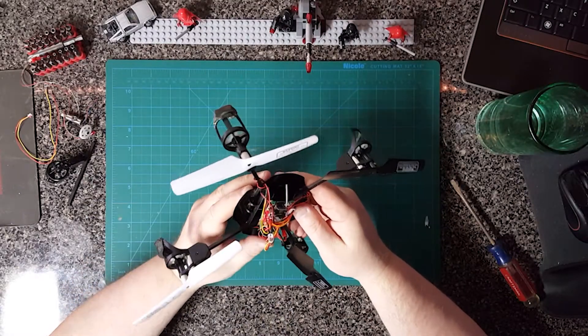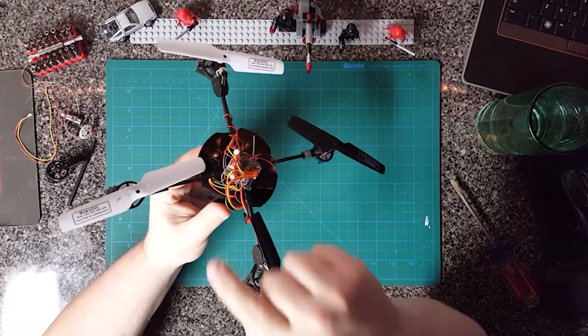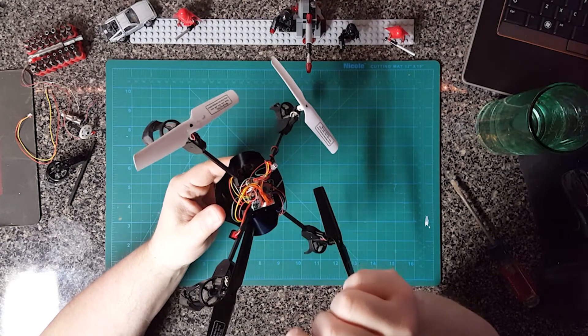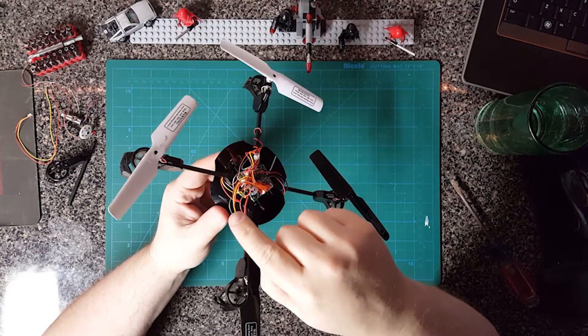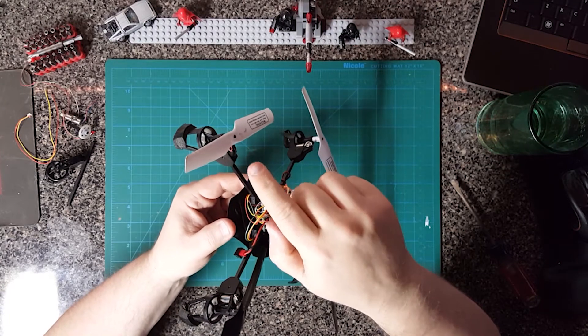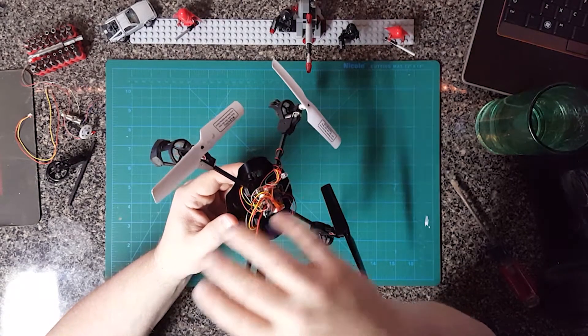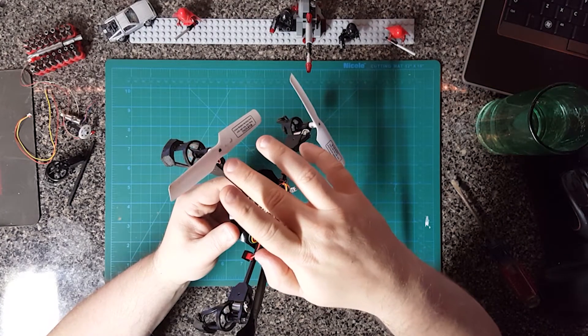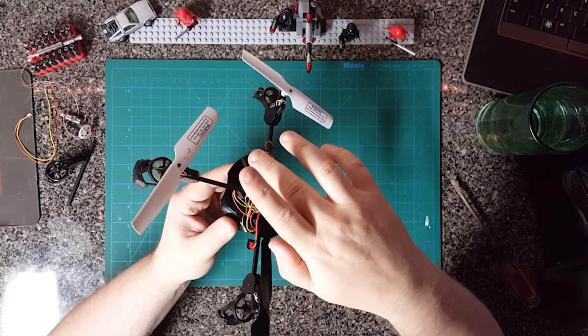So this is my UDI quadcopter, and in a previous video I showed you how to replace the whole arm assembly. There's been some discussion about the connectors for the motor, the LEDs, and the camera as well on the PC board. So I thought I'd make this video to pretty much show you the layout of the PC board and show you where everything's connected.